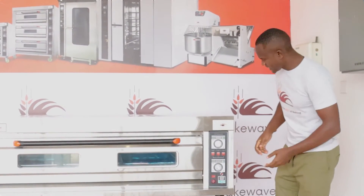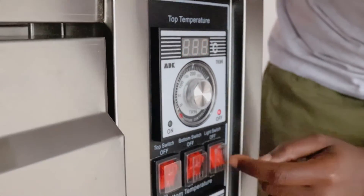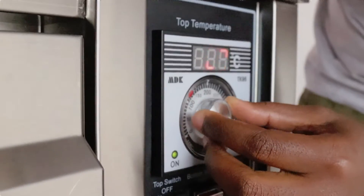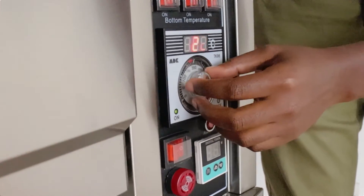Just take a look — a one-minute overview. Switching on the control. This is the upper temperature. We set it down here to 180 degrees.